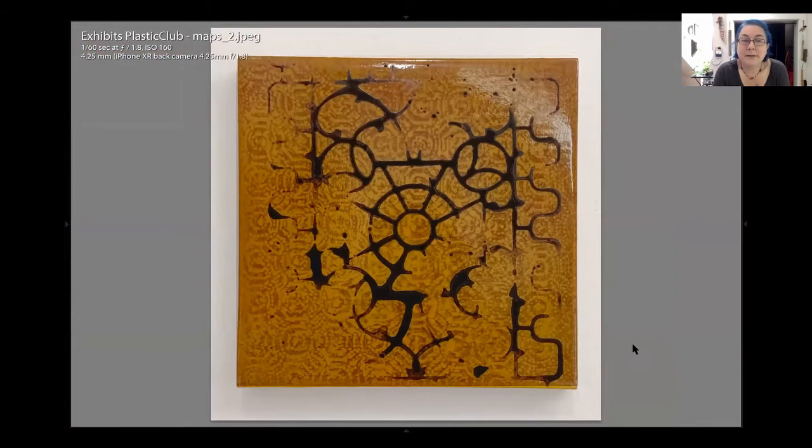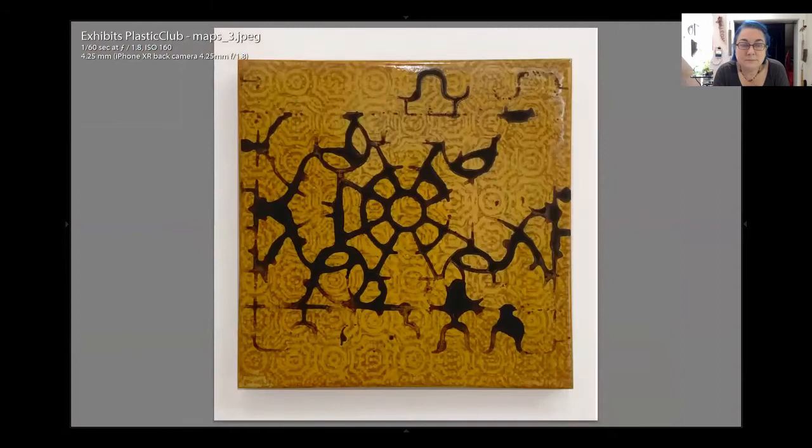Can you talk a little about the liquid tar you're using — is it actual tar or an art supply? It's tar tar — the kind you buy at Home Depot to put on your roof. You can buy the gallon bucket and I actually diluted it with a little bit of paint thinner mineral spirits.